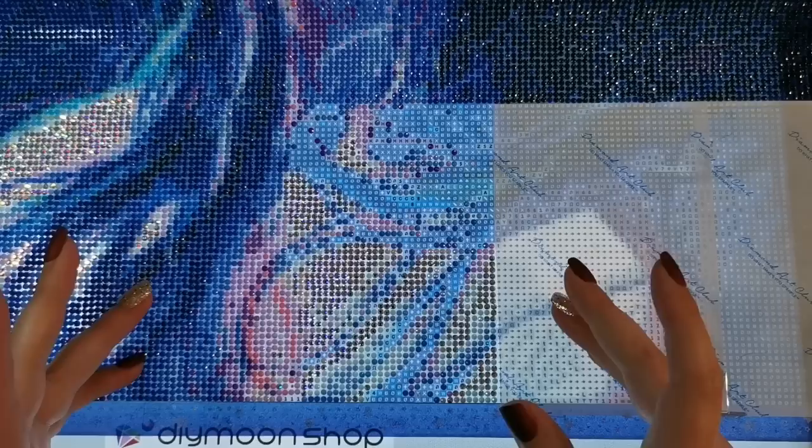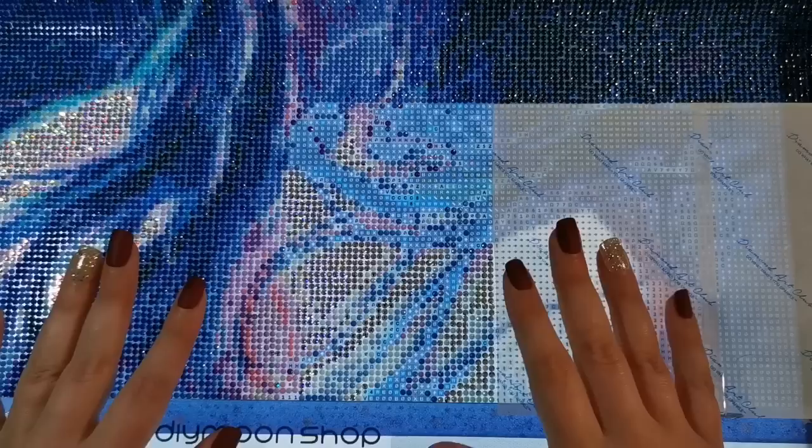Hello everyone and welcome back to my channel. My name is Rachel Ray and today I would like to do a whip and chat with you. Whip and chat stands for work in progress and chat. Today's work in progress is the Ghost Maker by Diamond Shop, and you can find it by clicking on the link down in the description box below.